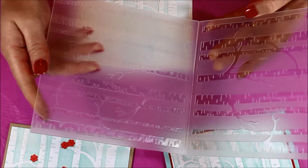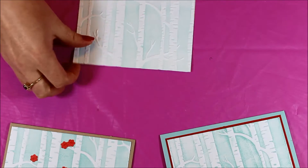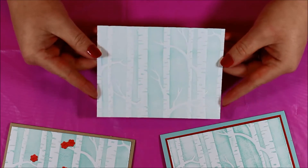You can just clean the folder with a baby wipe or run it under some water and it'll clean right off, so you don't have to worry about the ink staining your folder. And there we have that gorgeous blue background with those white trees.